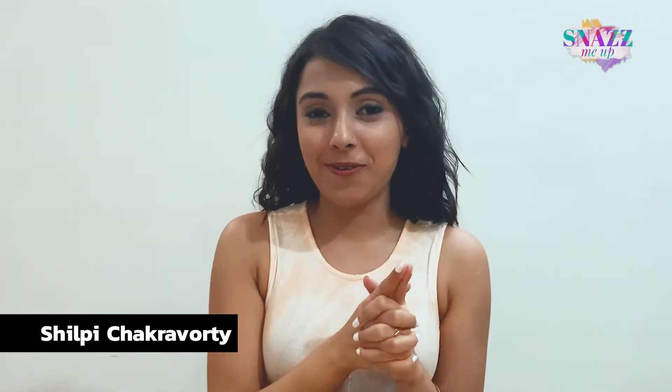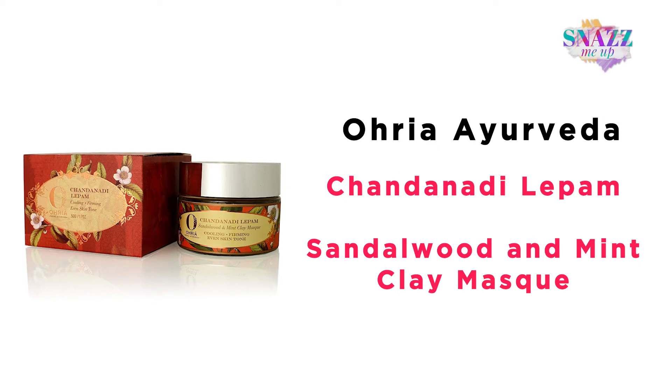Hi, my name is Shilpi and today I will be talking about one of their awesomest products. With me, I have their Chandanadi Lepam Sandalwood and Mint Clay Mask.